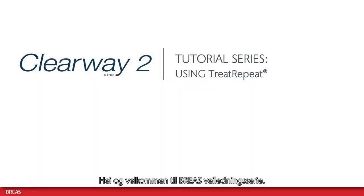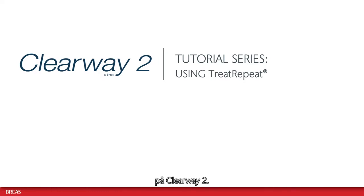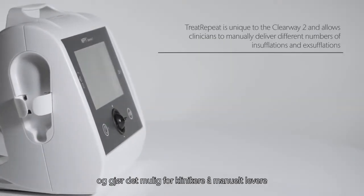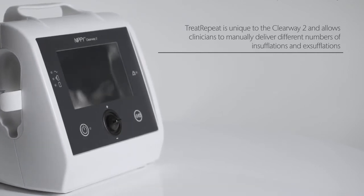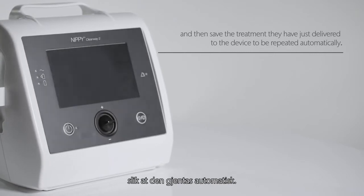Hello and welcome to the Breas tutorial series. In this video I will show you how to use the Treat Repeat feature on the Clearway 2. Treat Repeat is unique to the Clearway 2 and allows clinicians to manually deliver different numbers of insufflations and exufflations, and then save the treatment they have just delivered to the device to be repeated automatically.